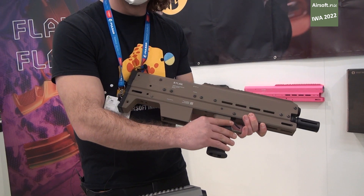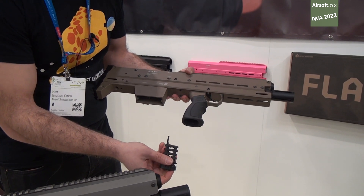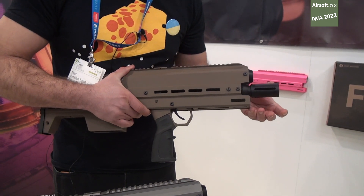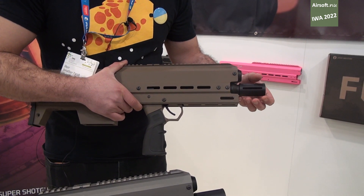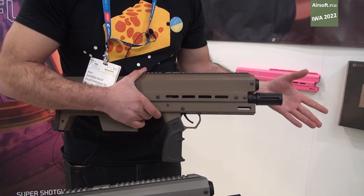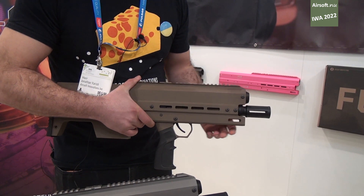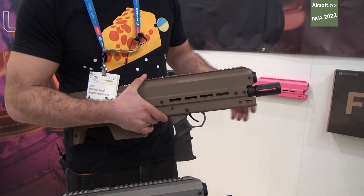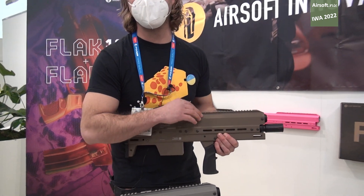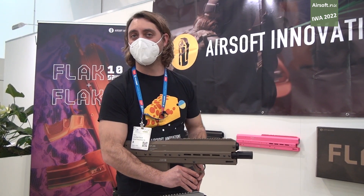It uses a real steel M4 grip and we've included some tools that allow you to make your adjustments within the grip. It has an adjustable choke, so by swapping the choke you can adjust the spread between a narrow and wide spread. For indoors I'd use a low FPS and wide choke for a widespread shotgun style; outdoors I'd use a narrow spread choke and higher FPS for longer range and a tighter spread to hit multiple targets.